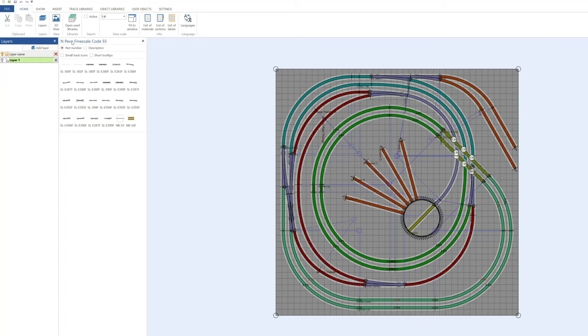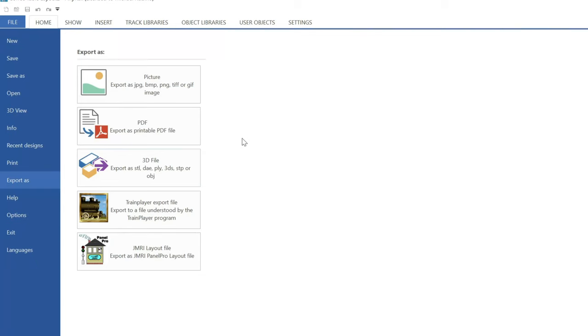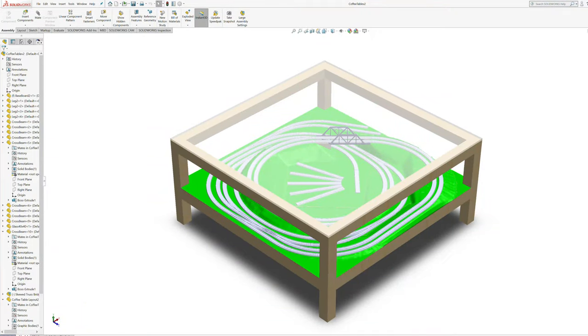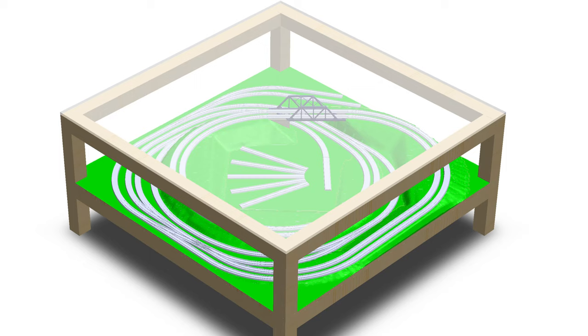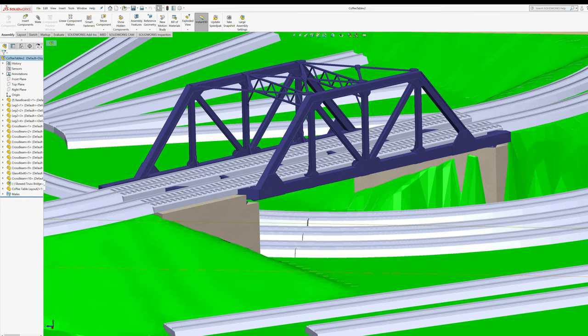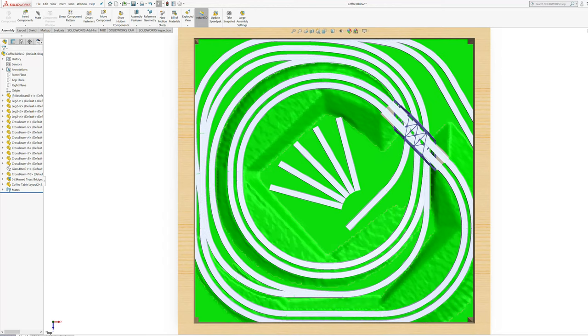A nice feature of AnyRail is that not only will it generate a 3D view of your design, but you can also export this view as a 3D model. I imported the model into SolidWorks and modeled out the table I built so I could see how it all fits together. I then designed a custom truss bridge for the layout and added it to the assembly file. By the way, I uploaded the STL files for the bridge on Thingiverse — see the link in the description if you want to build it too. Now that I'm satisfied with how it all looks, I can move on to the build.